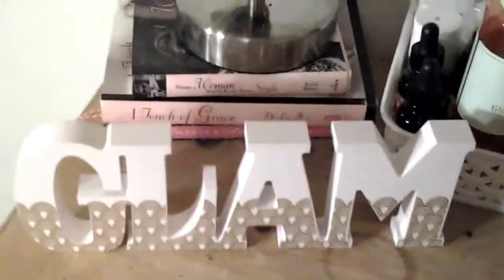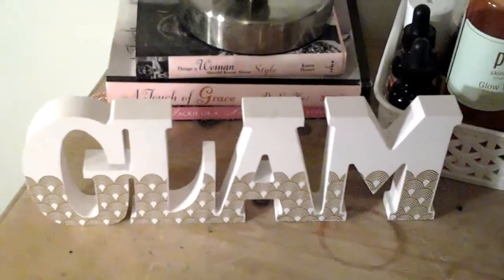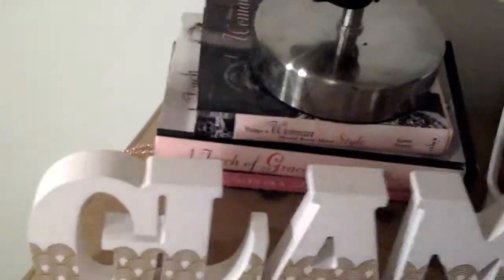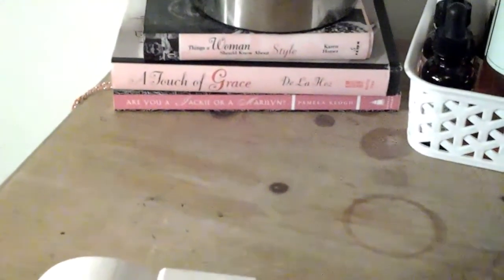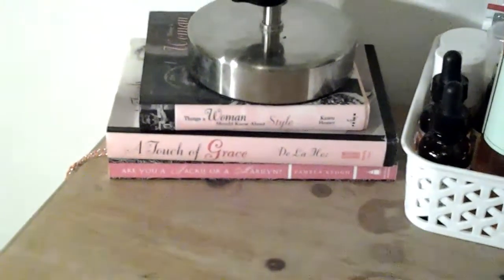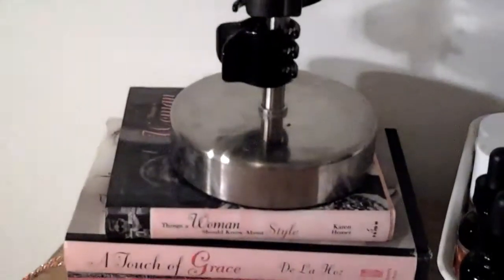There is my lovely glam sign — I love that, it's a kind of pale blush pink. I bought it in Pennies or Primark; I think it was about six euro. It's quite solid and quite heavy, and sometimes it gets a little bit lost with the things behind it. Behind there I have some beauty inspiration books: 'A Touch of Grace,' which I was talking about the other night; 'Are You a Jackie or a Marilyn?' by Pamela Kyo; and 'Things a Woman Should Know About Style' by Karen Homer.